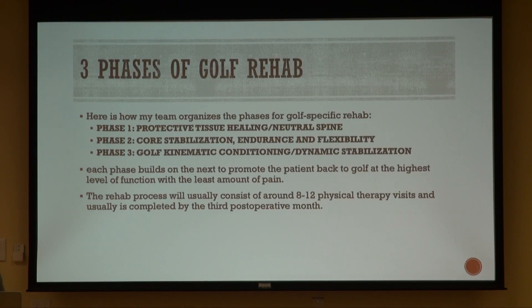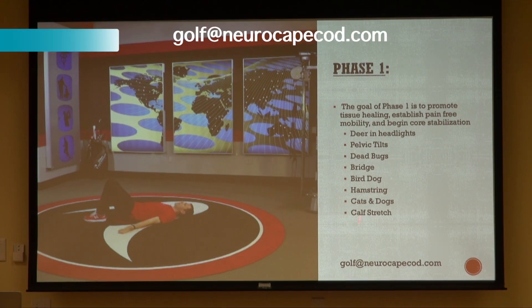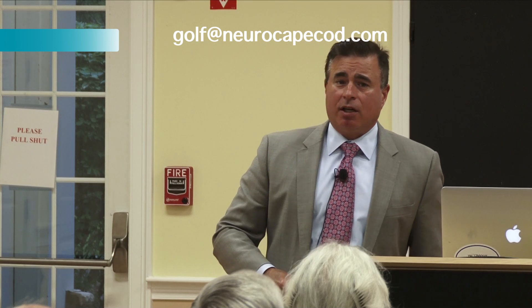All the phases and the exercises themselves are demonstrated on the Titleist website. If you send an email to golf@neurocapecod.com, it's an autoresponder — it'll automatically send you a link to these articles. If you ever want to look at the exercises and maybe incorporate them into your warm-up routine, you can certainly do that.